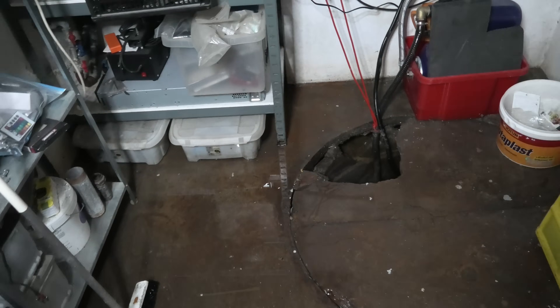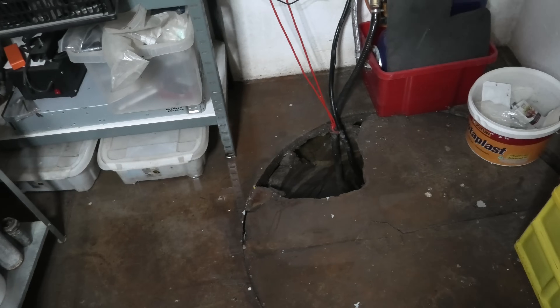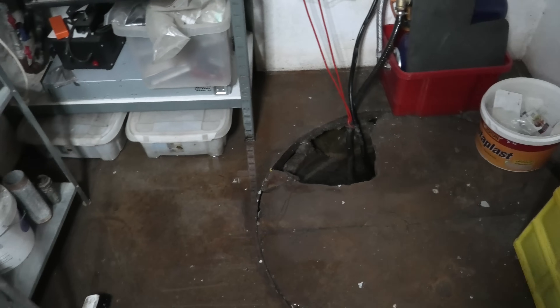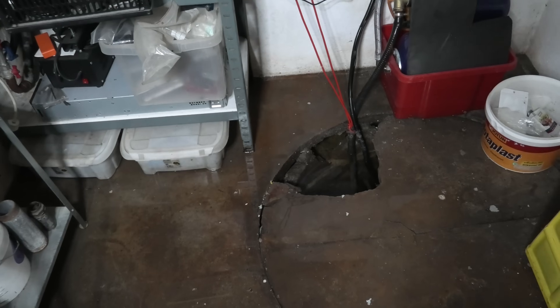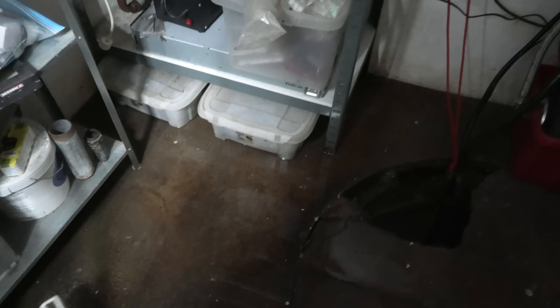Okay, in here the water level is now underneath the floor level — well, at least it still has a long way to go. But I do have the option to help it along, so I'm going to do that.